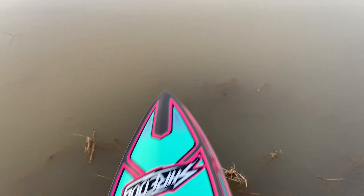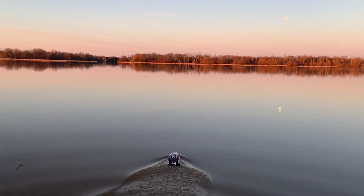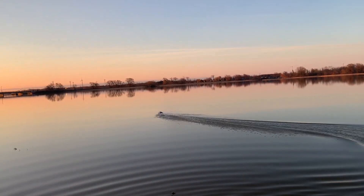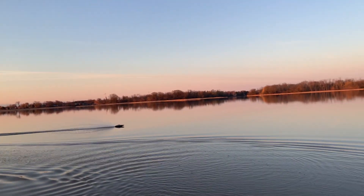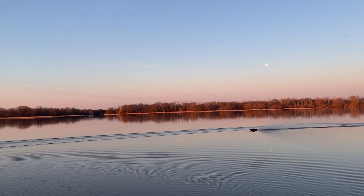I don't regularly run it on 4S but it's a lot of fun. Let's get a half rip — that's half throttle guys. And that's full throttle.